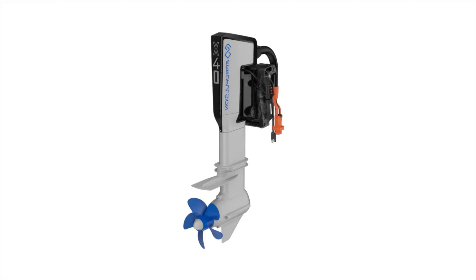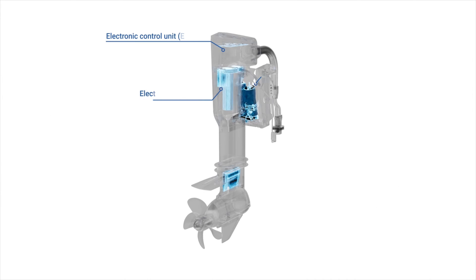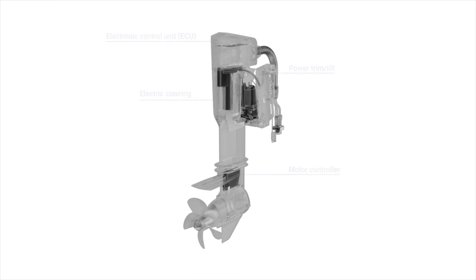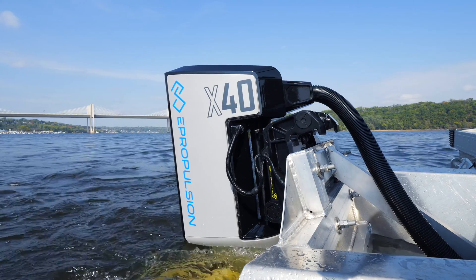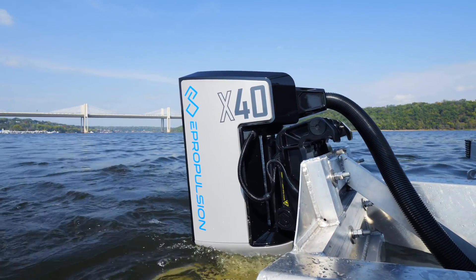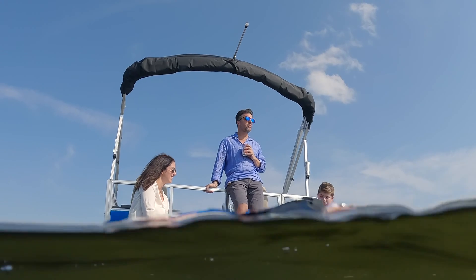The X40 features an ingeniously compact design that integrates electric steering, power trim tilt, electric control unit, and motor controller into a single unit. This streamlined integration not only simplifies installation and maintenance, but also enables boaters to optimize their valuable stern space.